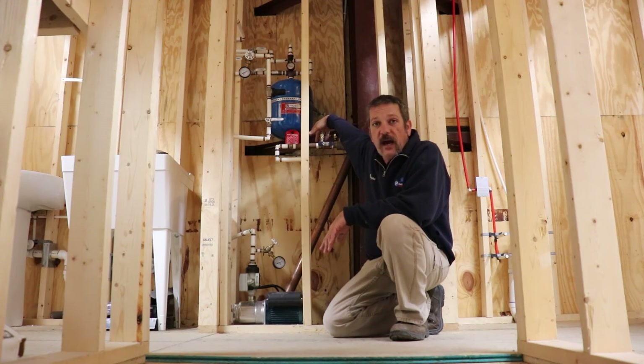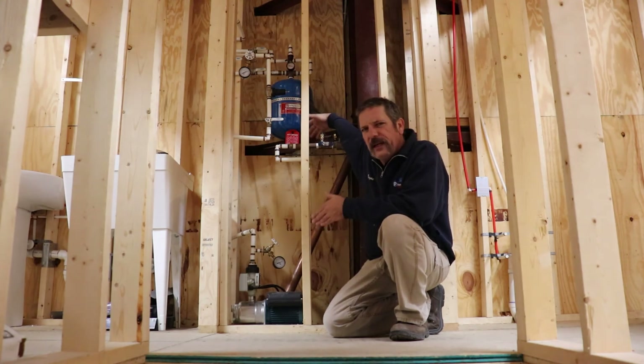I hope you learned something about booster pumps. I hope that roughing-in part makes it a little bit easier and you can understand what's going on with them. Thanks a lot, guys.